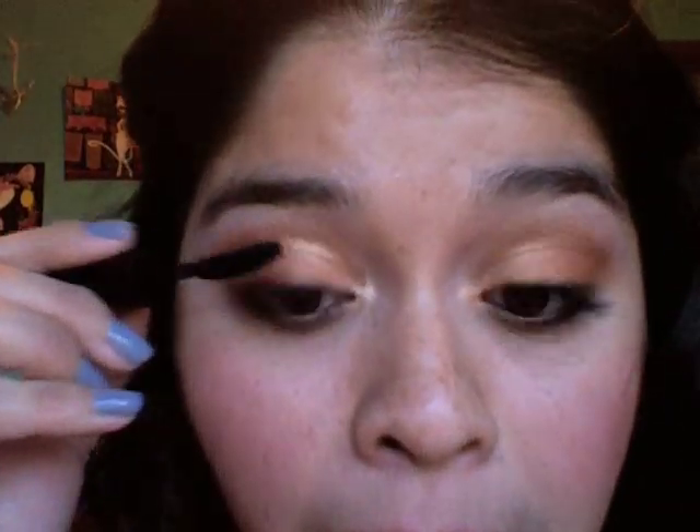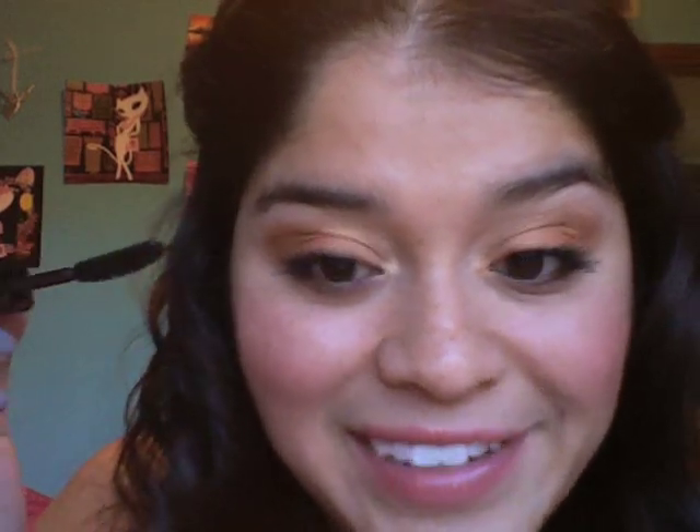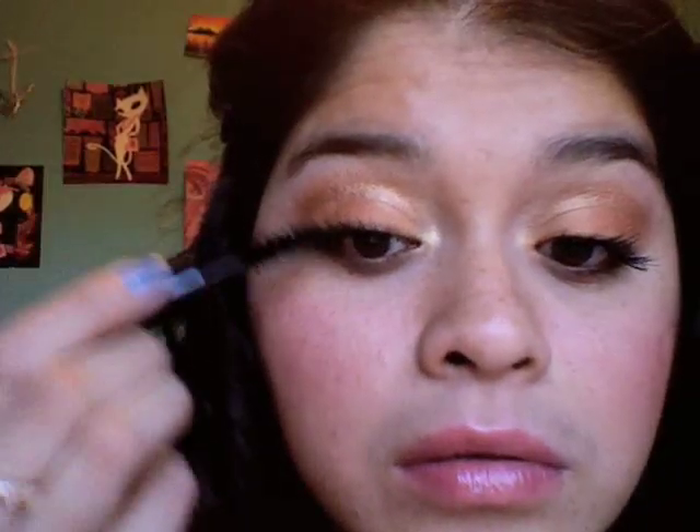I have lost my eyelash curler — I don't know how you lose something like that. So today I'm using Vincent Longo the Curl Mascara, just to give my eyelashes a little bit of a flip. This mascara doesn't give me super curled lashes, but it's better than having my eyelashes stick out straight — that's not cute. I'm going to layer a little bit of Cargo Texas Lash Mascara over that. I've got a little clump — it's kind of hard doing my mascara in the monitor.